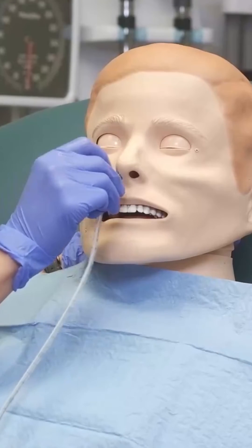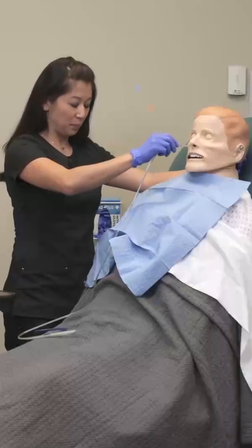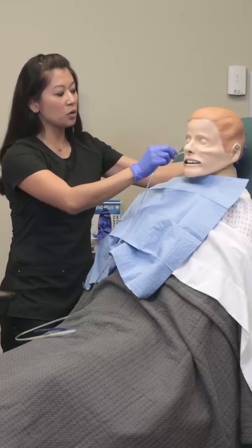Once I insert and start feeding it in, this is a good time to have the patient chin to chest.